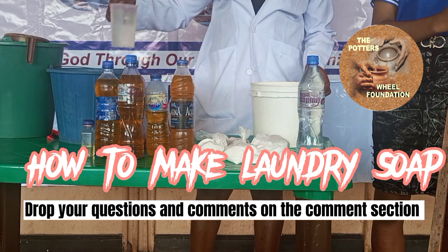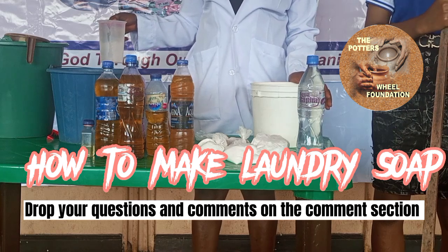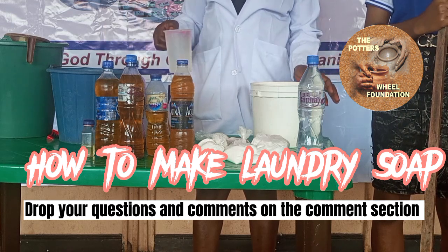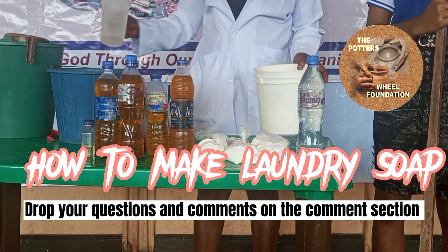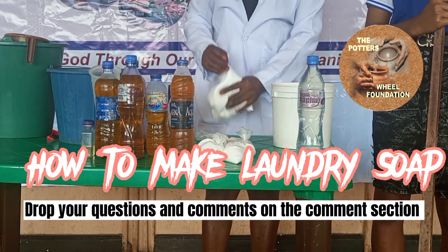So in production, you use one and a half liters of water in dissolving your light ash, sulfate, and the hardener. That is what we want to do now. This is our 50 CL of water. So we want to dissolve our light ash.